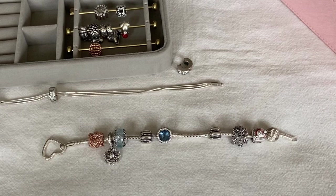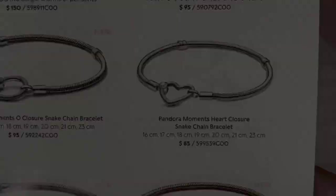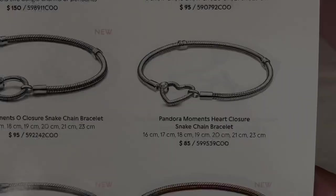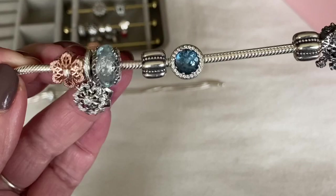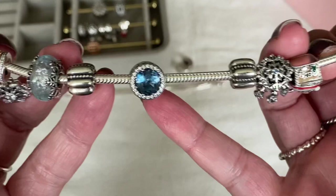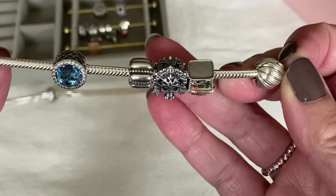Now for the third bracelet design. I'm using the Pandora Moments Heart Closure bracelet, which I recently received in the free bracelet promo. On one end I've got the snowflakes, and this part goes underneath your wrist. I came back to the radiant heart charm to go at the bottom, then I have the new snowflake, the gingerbread house, and then a silicone line clip — one of the grains clips that Pandora came out with a while ago.